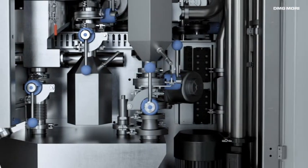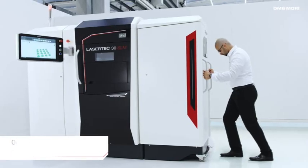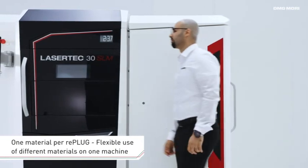This modular changing system reduces the cleaning time, ensures safe handling of materials, and makes it possible to use any additional materials.